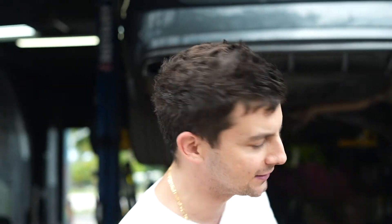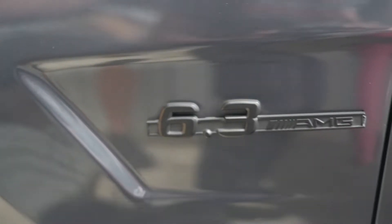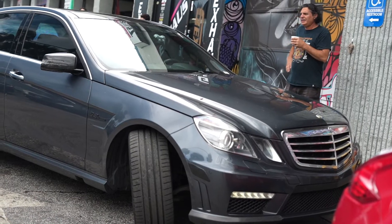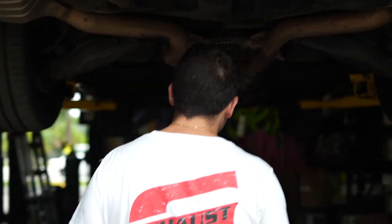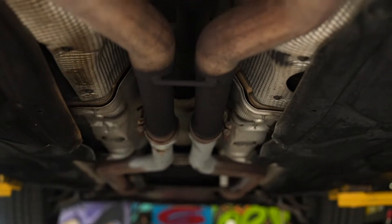We got the 2010 Mercedes AMG E63, V8 6.3 liter motor — I think it has a little bit over 500 horsepower — came through today and we replaced his resonator over here with two straight pipes.